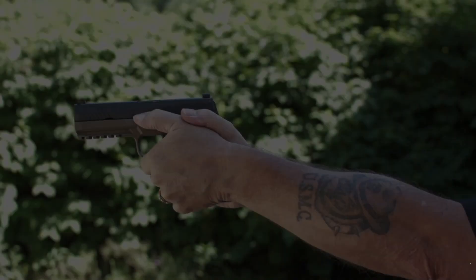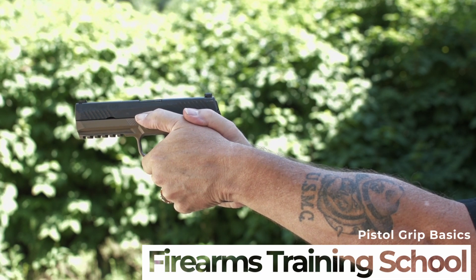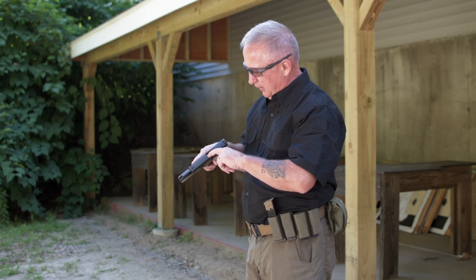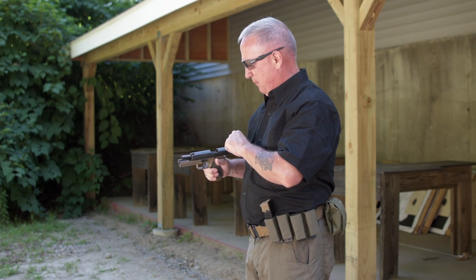Hi everybody, I'm Michael Dash and welcome to the Firearms Training School. This is a video on proper pistol grip. Today we're going to talk about the proper pistol grip. First we want to start with an unloaded firearm — I visually and physically check the chamber, the breech face, the magazine well, and I repeat that process.